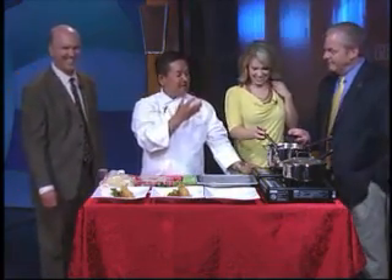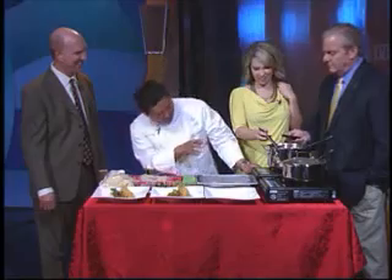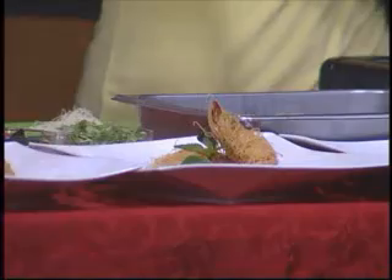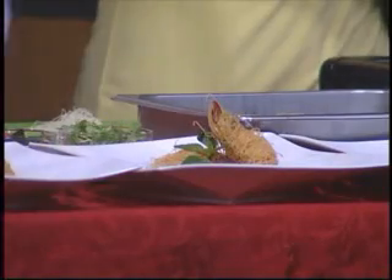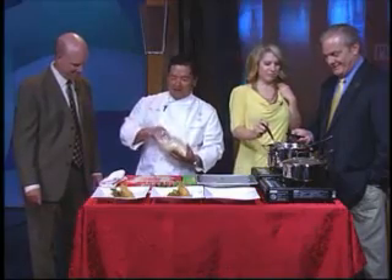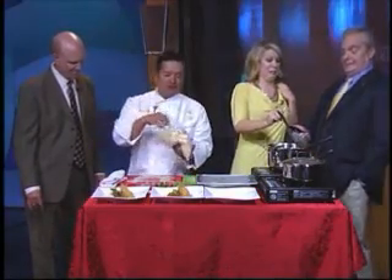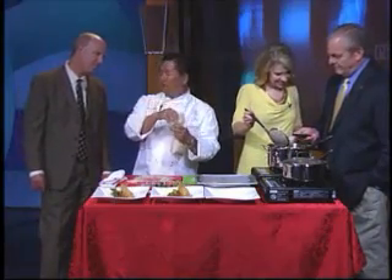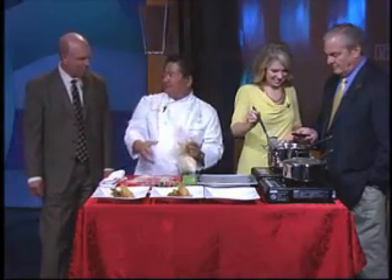When you hear the sound — it's kind of loud — you can turn down the heat a little bit. You can see the color kind of turning. Just turn it over. In the meantime, let me show you how to make the filo nest. Remember the filo dough — they already cut it shredded. Make sure you always pull it out as you need it, otherwise it's going to get dried up very quickly.